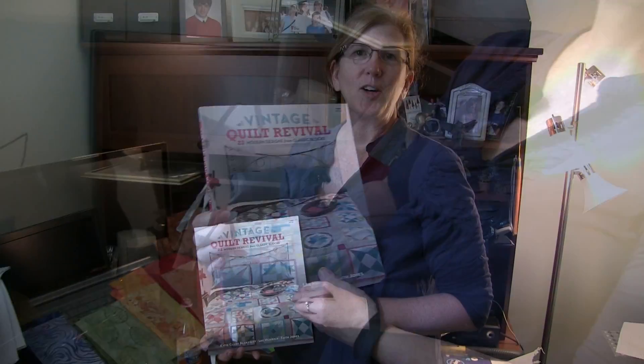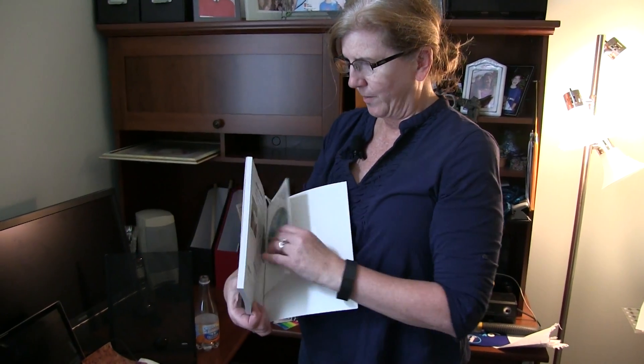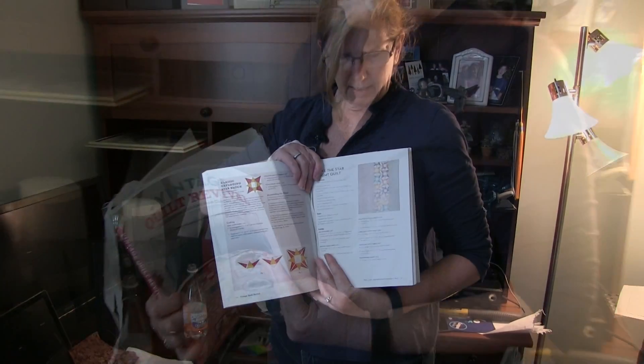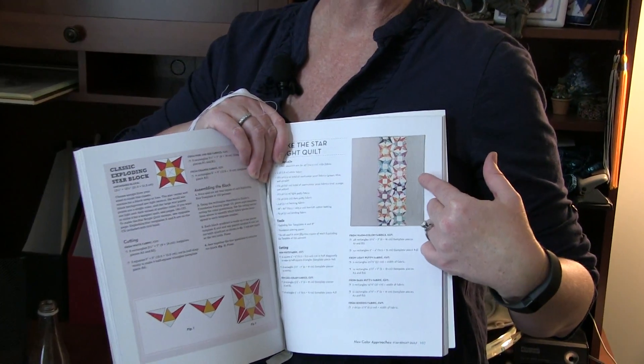Hi Hillary! Today we're going to have a quick quilting lesson and we're going to do paper piecing. The book we'll be using is 'Vintage Quilts' and it also comes with a DVD in the back. On the DVD is the pattern that we'll be using today — two rows of colored stars with uneven white sides.